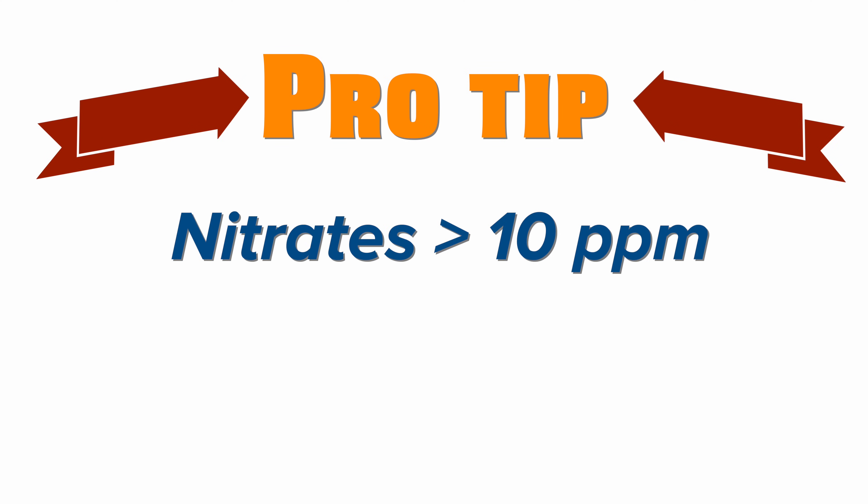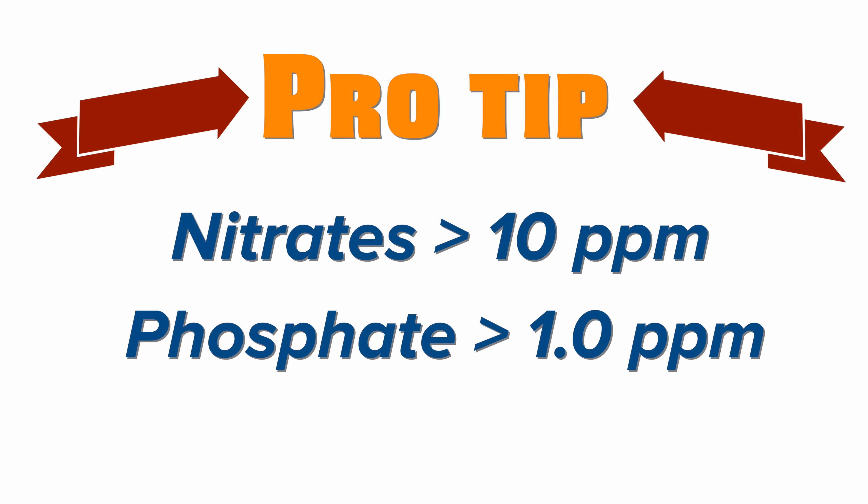You're going to want to do a water change to bring nutrient levels in line. As covered in the test and testing video for the budget build, the nutrients you're worried about are nitrates and phosphates. Pro tip: for the budget build, once your nitrate levels exceed 10 parts per million and your phosphate levels exceed 1 part per million, that's when you want to do a water change.